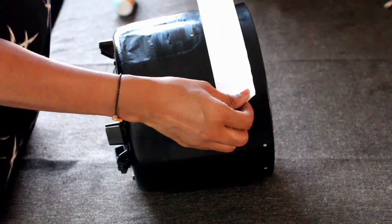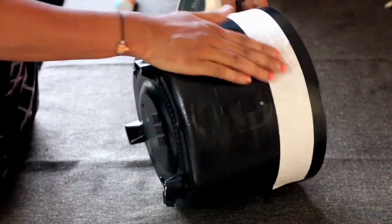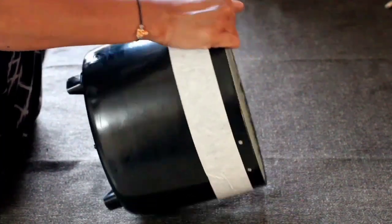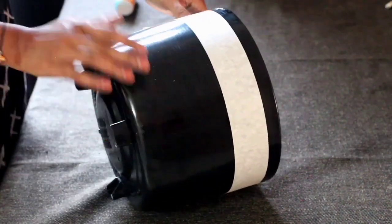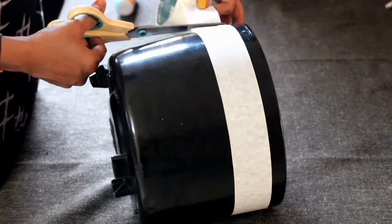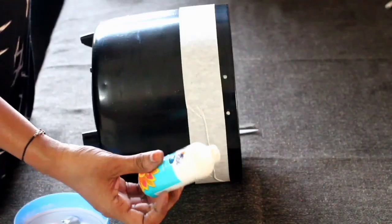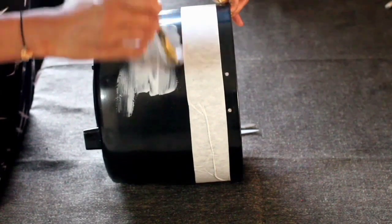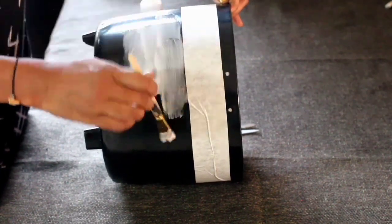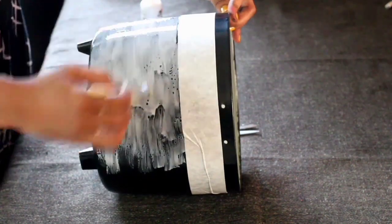Now, just to create a pattern, I'm sticking the masking tape around the cooker. Now take Fevicol or any other glue whichever you have, and apply it to the bottom part using a flat brush or sponge.